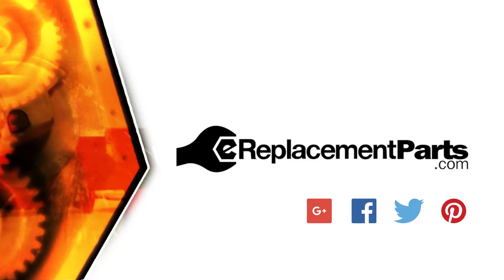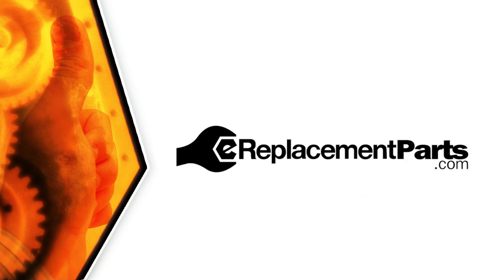And that's all it takes to replace the chain on your chainsaw. Be sure to check back often for new videos and expert advice. If you found this video helpful, give us a thumbs up and leave a comment.